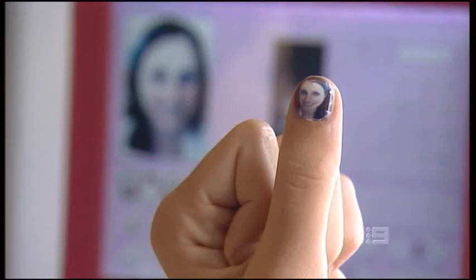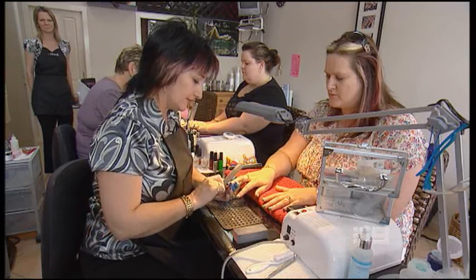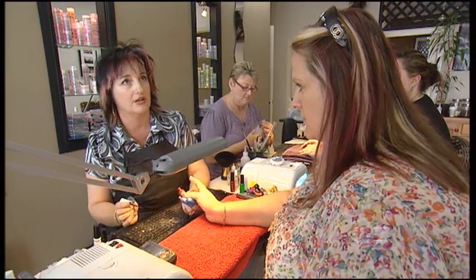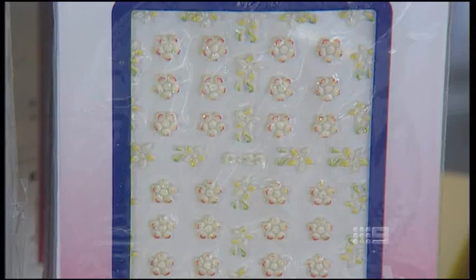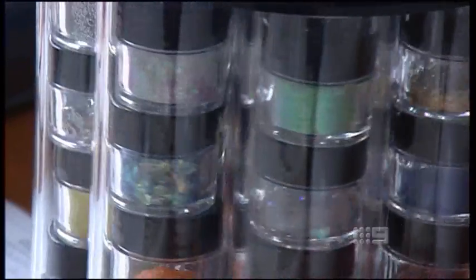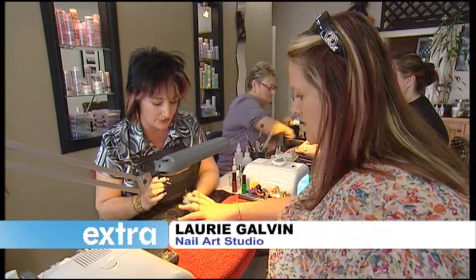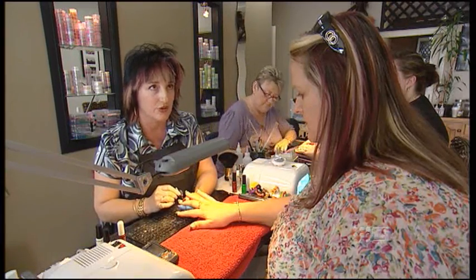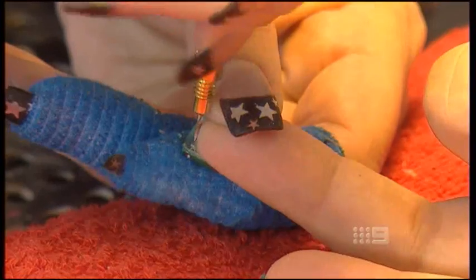If you'd rather keep your photos in your album, there's always the traditional type of nail art. And the hot tip this Christmas is glitter tips — it should really come out nice and sparkly and catch everybody's eye. You can get a little more creative by adding stickers, diamantes and coloured powders. So many colours — your greens, your reds, your golds. You can pre-design the colours, or mix two colours into one.